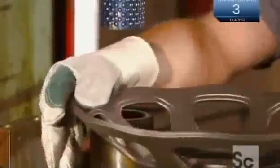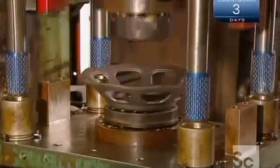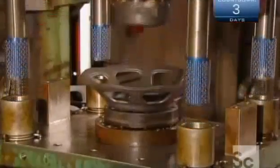A smaller press now punches out the lug holes that were outlined earlier. These holes will allow the wheel to be mounted to a vehicle. Then the center disc goes for a spin as a series of tools trim it. The part is now complete.